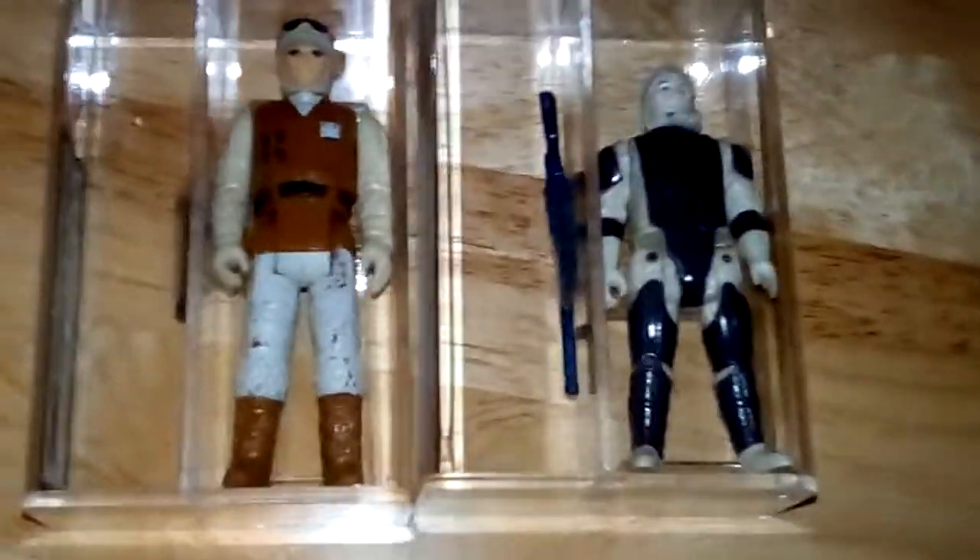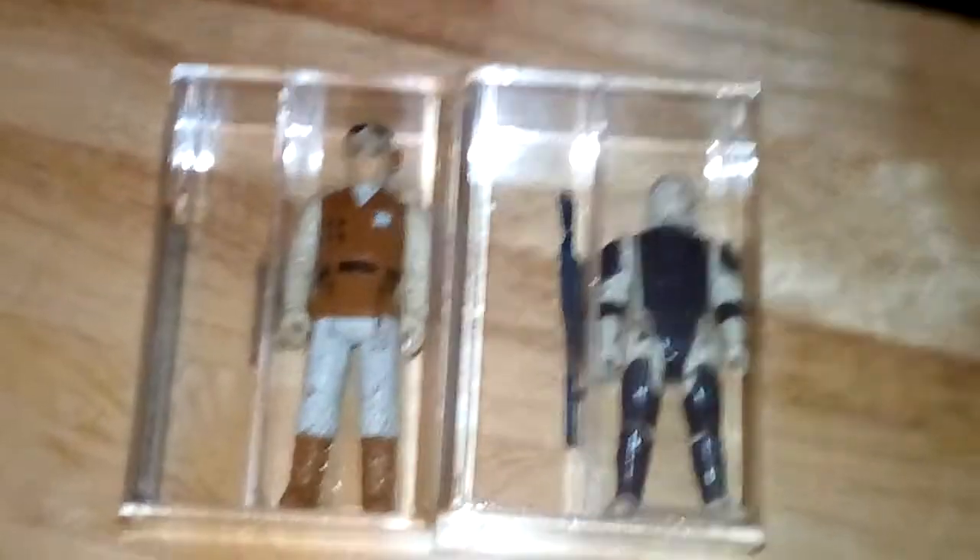If you need further information about these figures, please ask. Action Figure Raider — alright, cheers, goodbye!